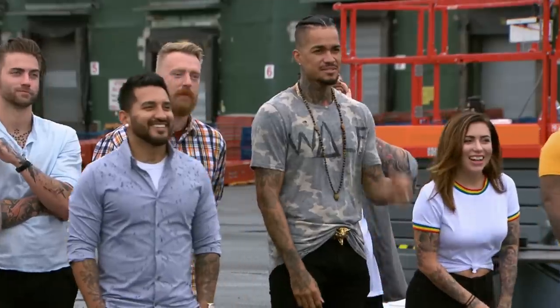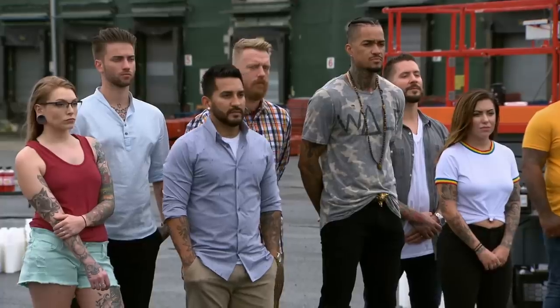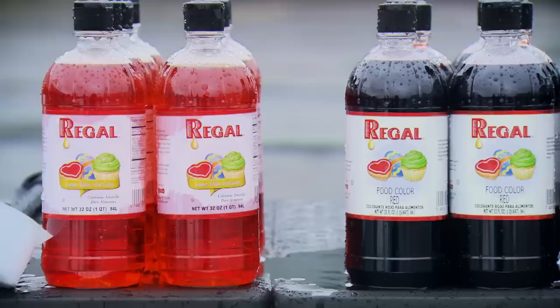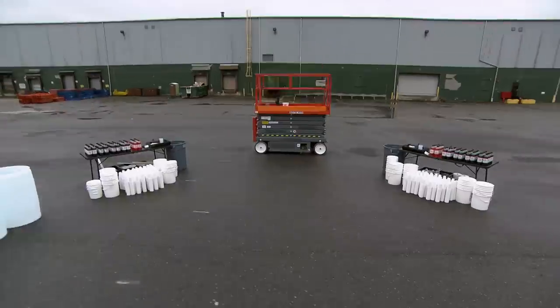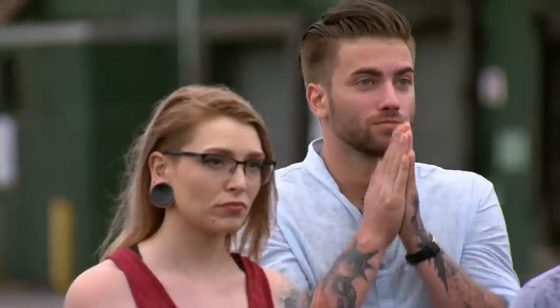Today, you must create a massive image using only colored water. Each team will have approximately 10,000 cups. Using only food coloring and water to create different shades and blends, you need to fill and arrange the cups to bring a single enormous image to life. The last time I put cups together, I was playing beer pong.